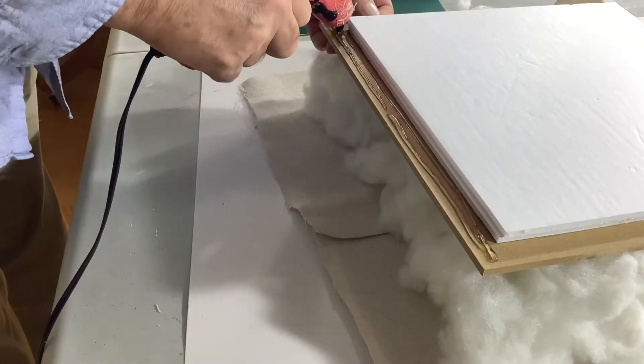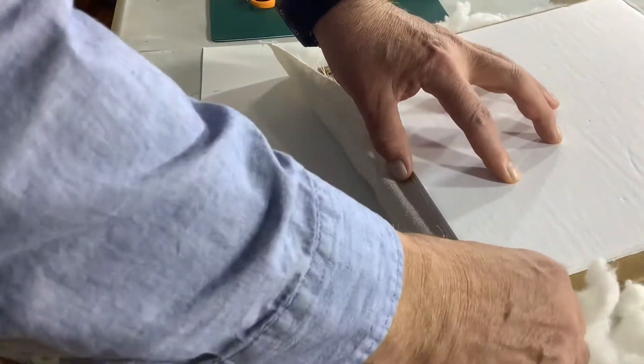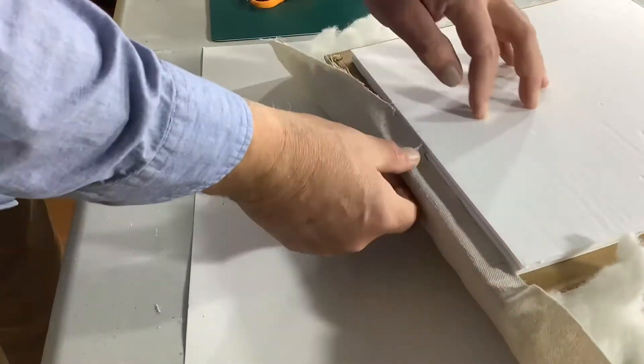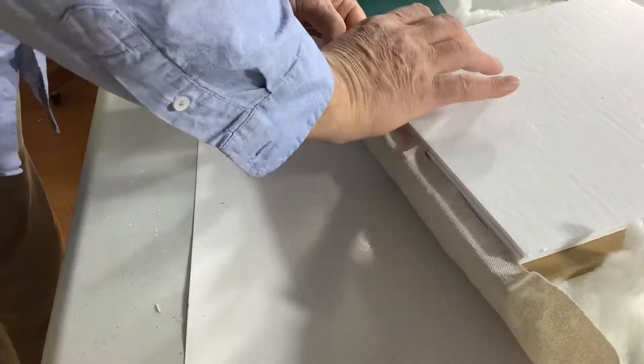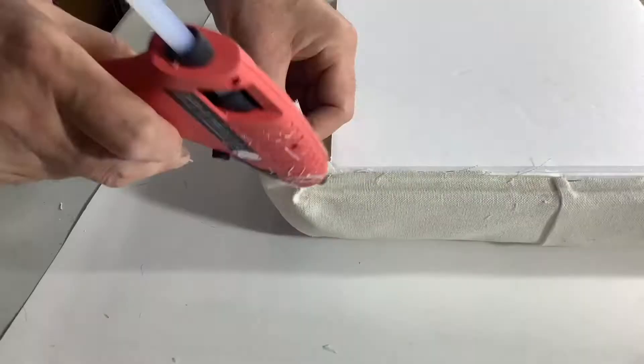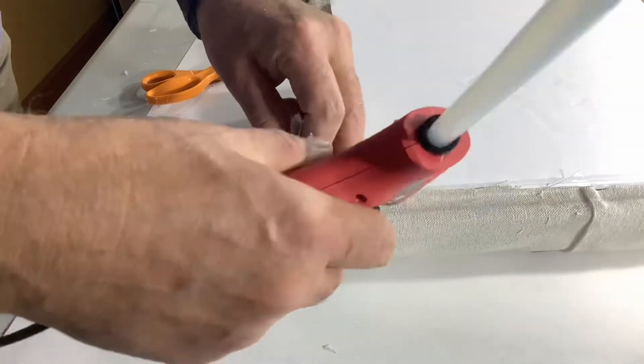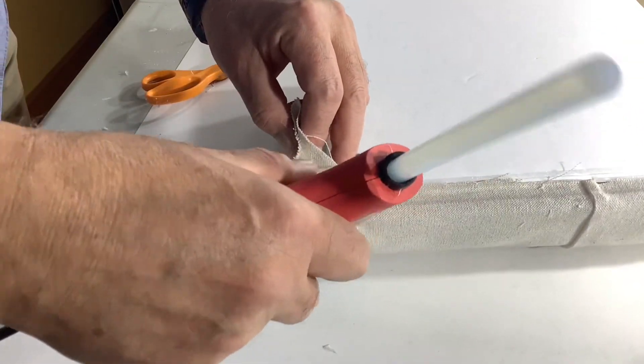Then once that side is done, go to the opposite side, pull it tight, put the glue on there and put the other side on top. It's always best to start gluing from the middle first and work your way out. Then when you're doing the other side make sure you get a nice little corner — finish that off pretty and put some glue inside and connect that down.